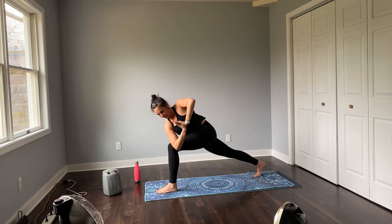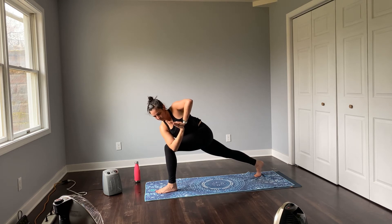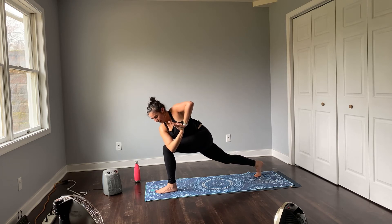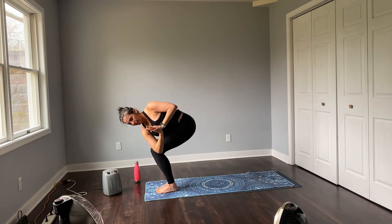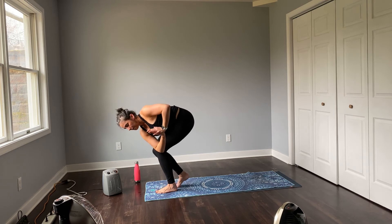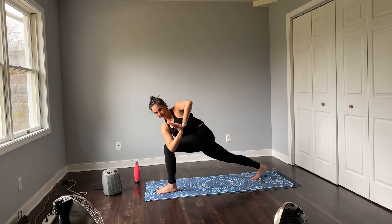Squeeze those inner thighs. Deepen the breath. Get nice and light on that back foot. Anchor into your front heel, step forward, prayer twist. Broaden across the collarbones, pull your belly in. Peel your right foot up towards the seat, nice and slow. Step it back, land here. Take a big breath in.